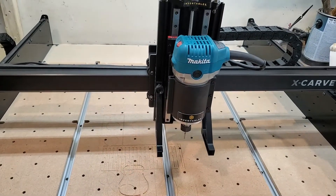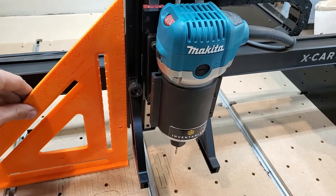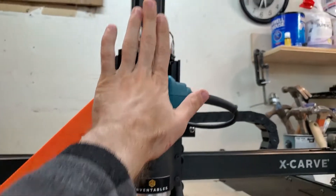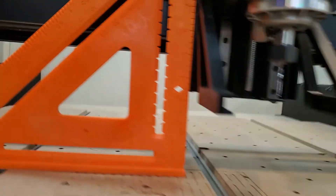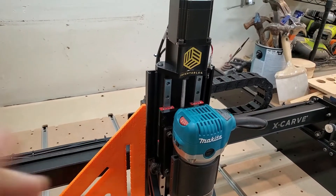The next thing I want to check is whether my z-axis is actually square. The way I do that is with a big square — I put it up against it and as you can see I am just ever so slightly off. That's going to require me to take the whole z-axis unit and rotate it just a little bit counterclockwise. On the back there are two screws up top and two screws underneath that allow me to loosen and then rotate it just a little bit.